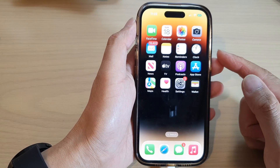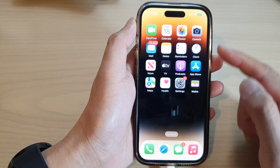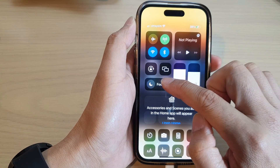First, let's go back to the home screen by swiping up at the bottom of the screen. Then swipe down at the top to open up the Control Center. In here, touch and hold on Focus.